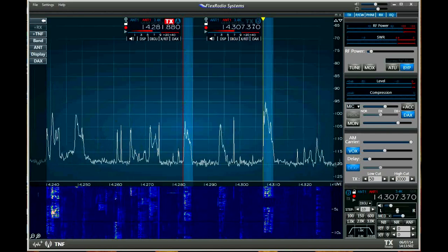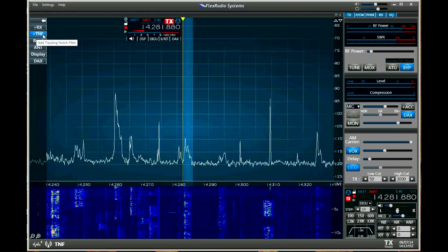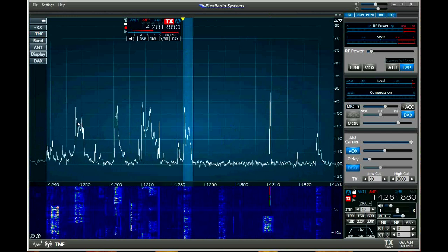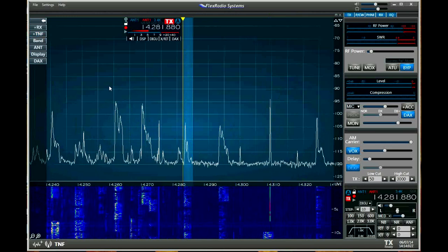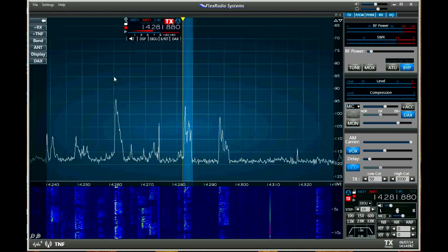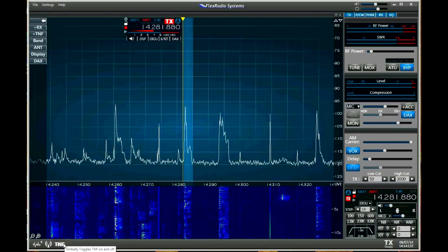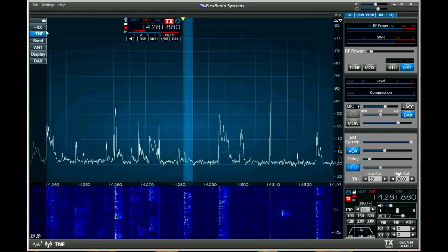We can just click the X to get rid of that. Tunable notch filters — these are little notch filters you can put across the spectrum to notch out offending carriers that you find. It's a very novel and effective feature. You can adjust the depth of those and they're persistent — they can stick around. Or you can turn them all off with the tunable notch filter global on/off switch.